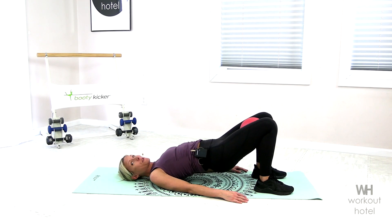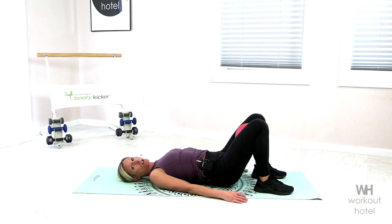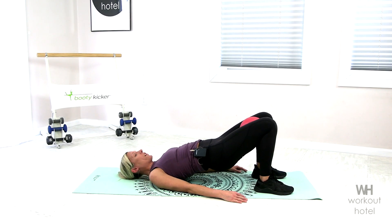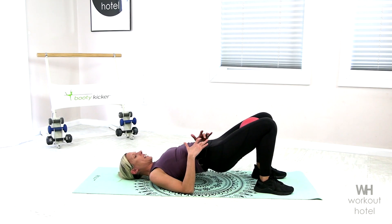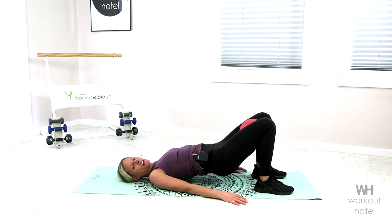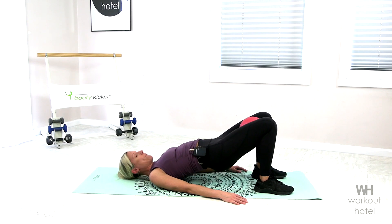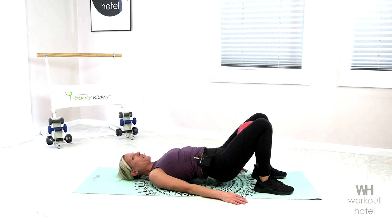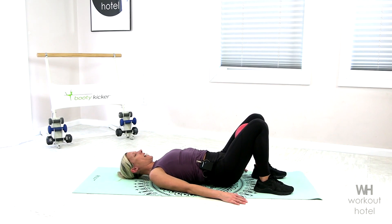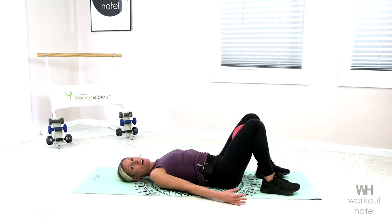So why are we doing a bridge here? The abs and the back are a part of your core, so we're working to make sure we're effectively engaging the core. Doesn't mean we have to be in flexion all the time. Let's lift up, squeezing the glutes, getting ready to feel the burn, and two more. Show me one more, and we're going to take that down.